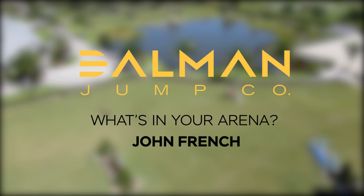Hi, I'm John French. We're here in Wellington, Florida. This is our home base for the winter and I work together with Kent Farrington at KPF Farm.